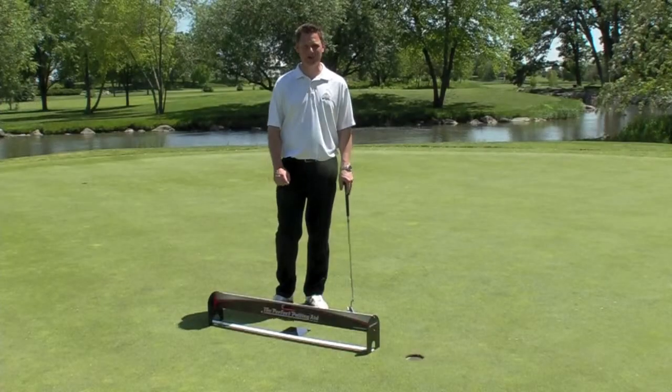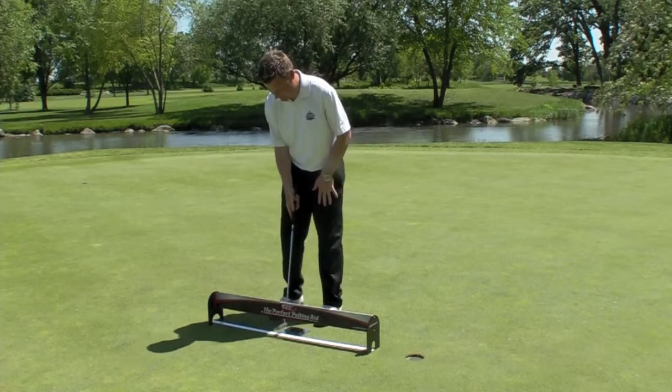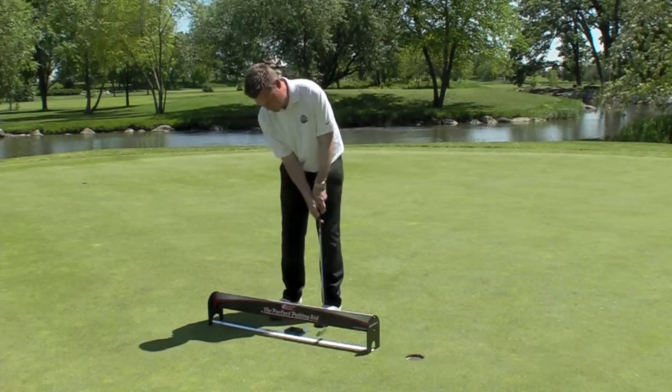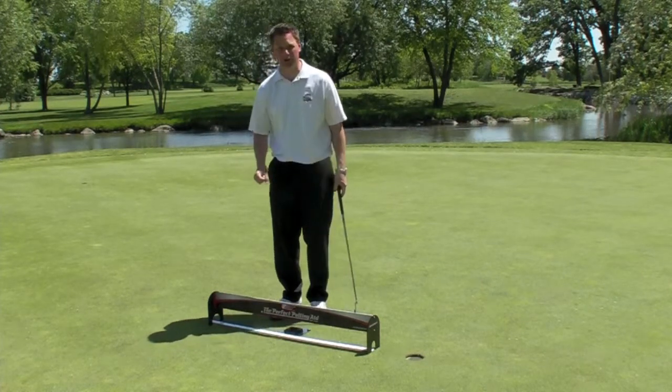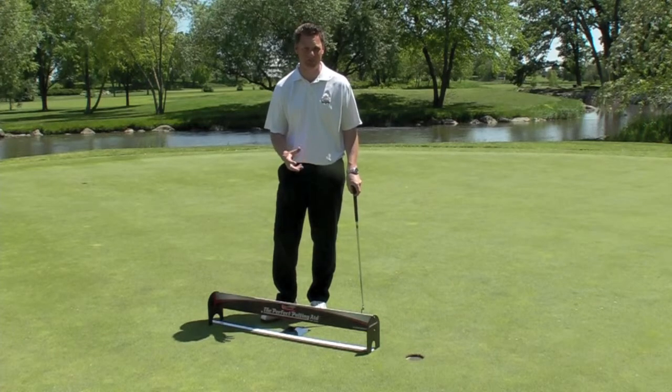The Perfect Putting Aid really helps you to keep the putter head lower to the ground. When you're making putts, you have the putter underneath the tower, and when you follow through, you want to make sure you don't clang your putter in the follow through. I believe it's very important to keep the putter head lower to the ground to make a more consistent putting stroke.